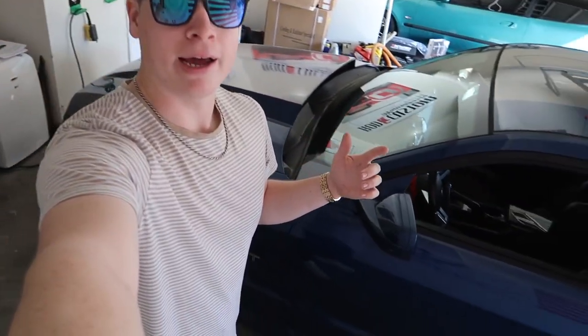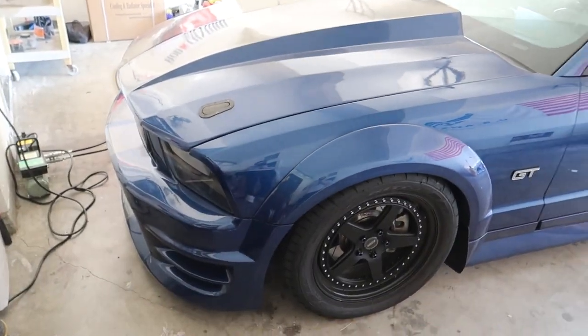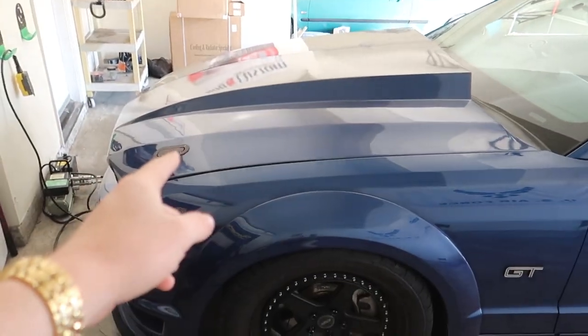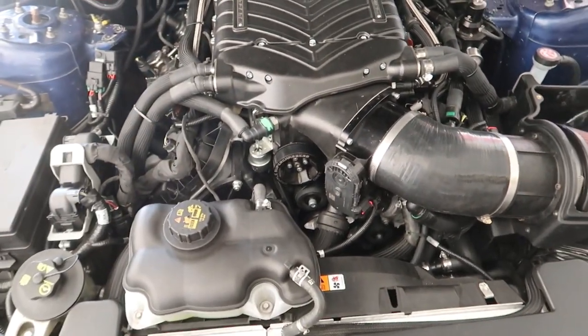Hey guys, Drew Peacock here. The mighty three-valve is back — the project coyote, or whatever we're calling it, has returned. Quick recap if you don't remember: the Whipple supercharger seized up, which left us stranded for many hours. Whipple was kind enough to warranty it out, and it now has what looks like the same thing.